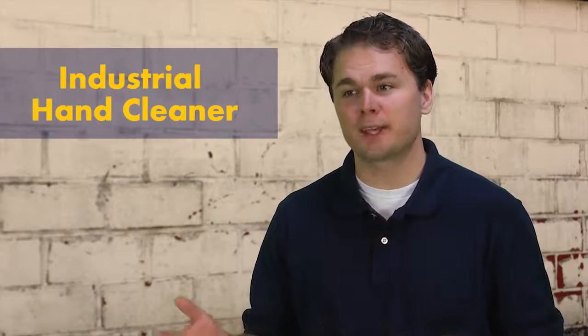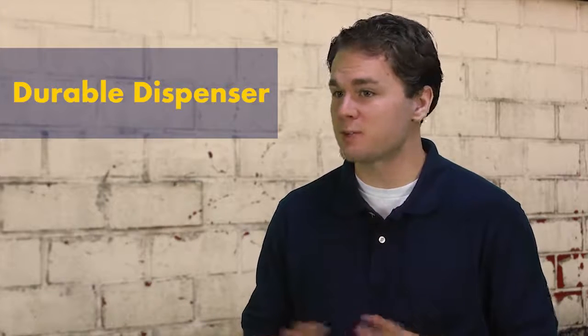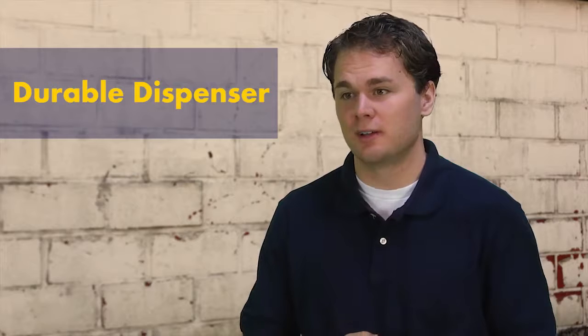A Zep industrial hand cleaner with a premium stainless steel Zep dispenser. The dispenser won't clog and lasts for years. The Zep Professional line of industrial hand cleaners are excellent.